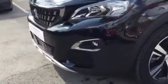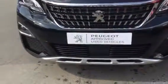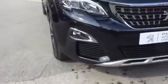I'll show you the interior. Come round the front — you also have your front parking sensors across the bottom, got your fog lights with the chrome finish in. Show you the interior now.